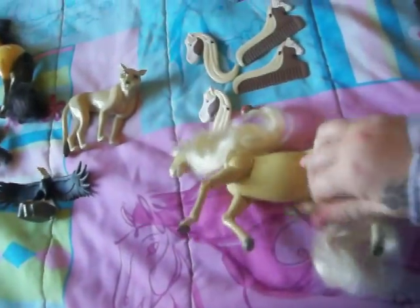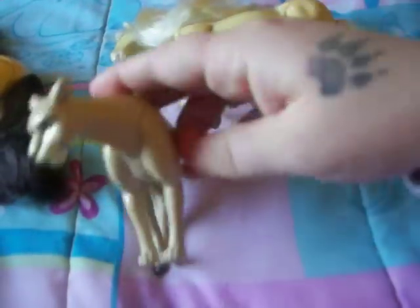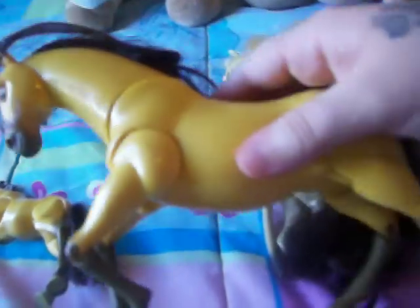This is Esperanza, the mother of Spirit. She moves around, her legs bend — really cool. This is the cougar. This is the eagle. This is adult Spirit, and he moves around and bends as well — his head moves. And this is the baby Spirit. He's really cute. He moves too.